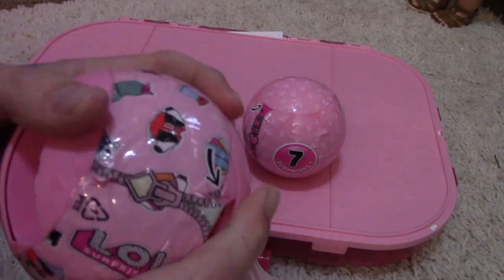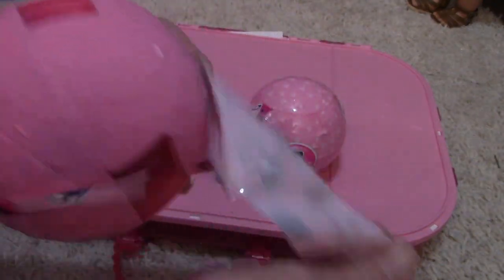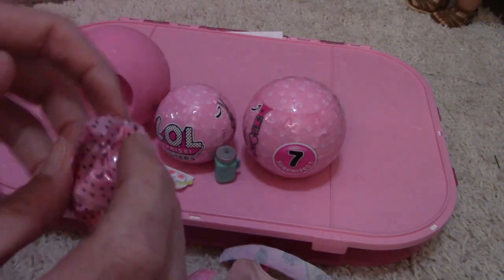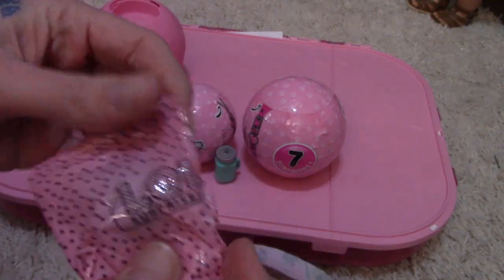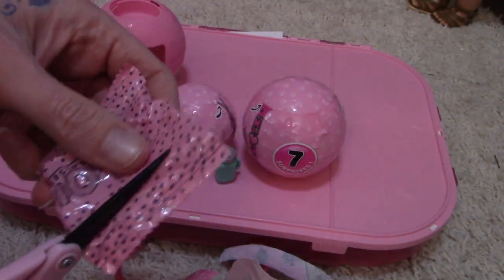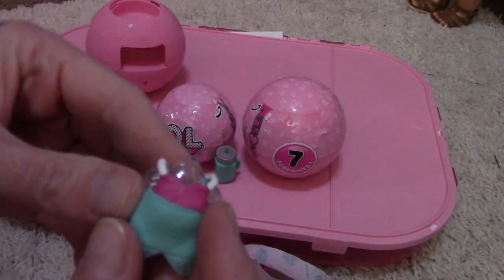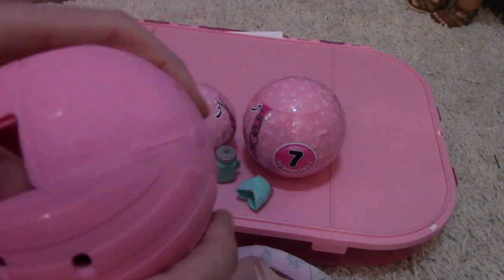This one doesn't want to cooperate, so I'm just going to rip it. This is the first LOL Surprise ball I've opened on video — that's exciting! It's her outfit and I think it's the mermaid, which I think I have already. That's okay — I don't mind doubles, I love the mermaid!